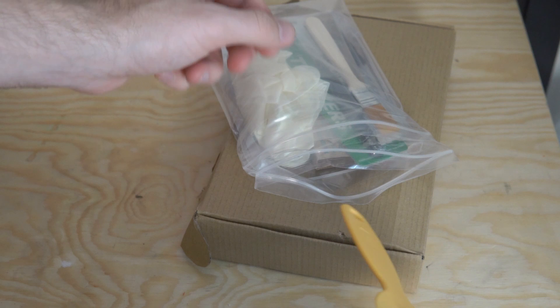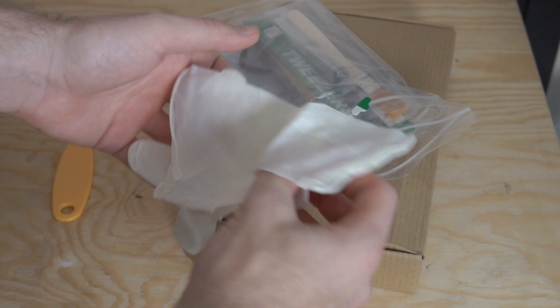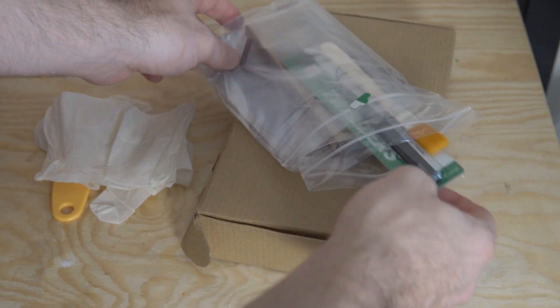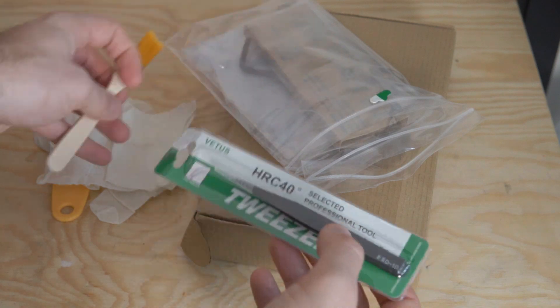This printer comes with quite a few accessories — spatulas, little clippers, some gloves. However, like many other resin printers, it does not come with resin. So if you order this printer, make sure you order a couple bottles of resin, otherwise you're going to be super disappointed when you get it set up and have to wait a few days for your resin to show up.